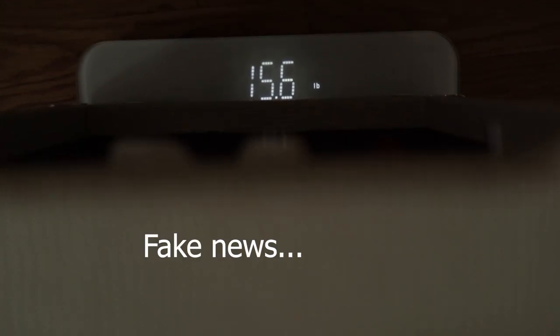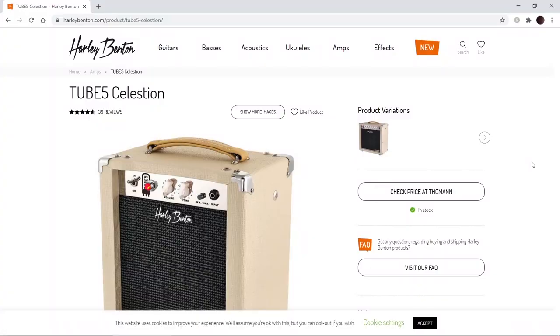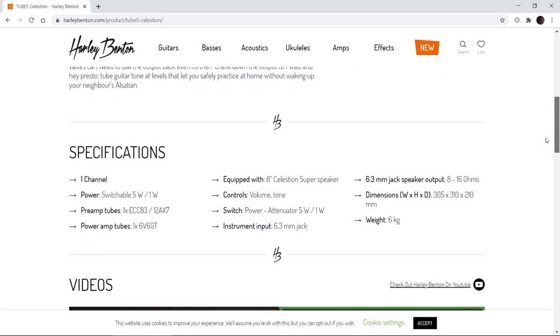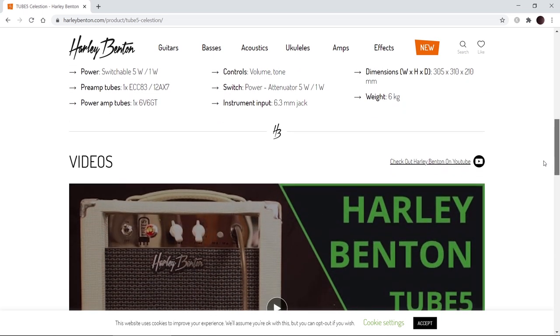It weighs in at a whopping 1.1 pounds — and that's the shipped weight with the box according to Amazon, so it literally weighs almost nothing. It's not a bad-looking thing. I've also seen Harley Benton sell these overseas — it's the exact same box, the exact same thing. So if you're not in the US, look into the Harley Benton version. It also has power scaling, so for under 170 bucks you're getting power scaling in your amplifier.